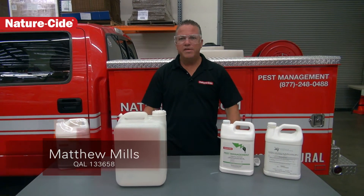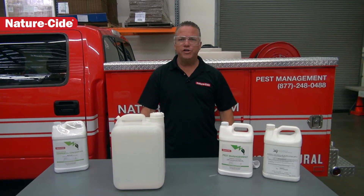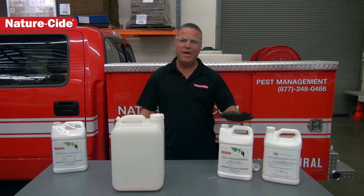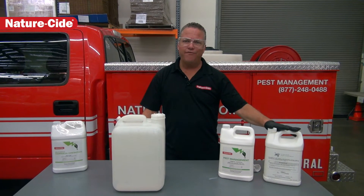Hi folks, Matthew Mills here with NatureSide Pest Management Services and Products. Today we're going to show you how to bond your pest management product with the XP Polymer Adjuvant from Residex.